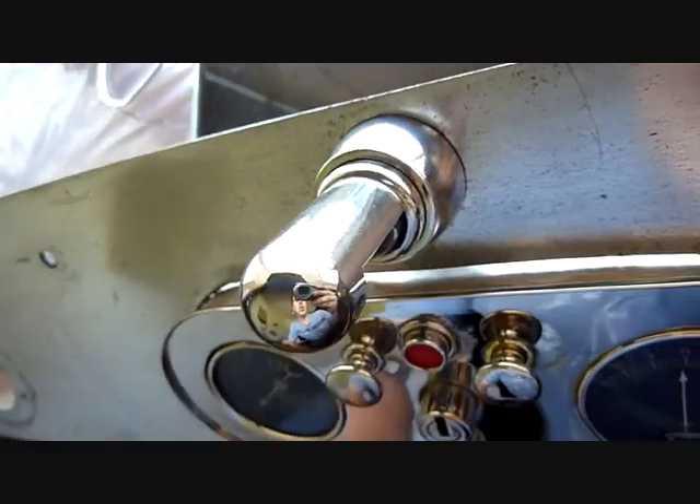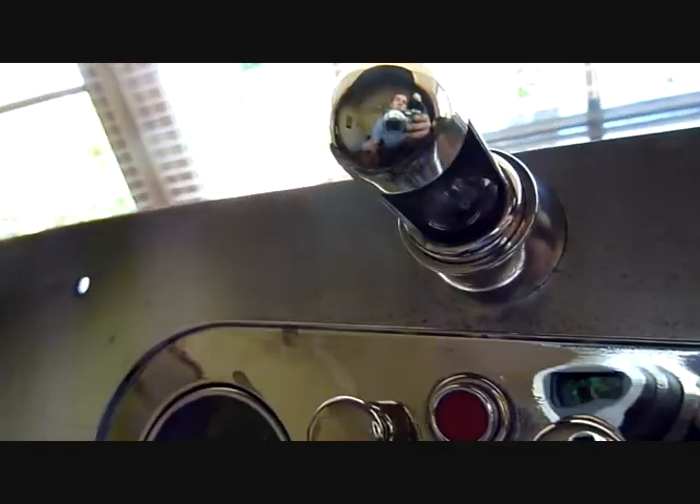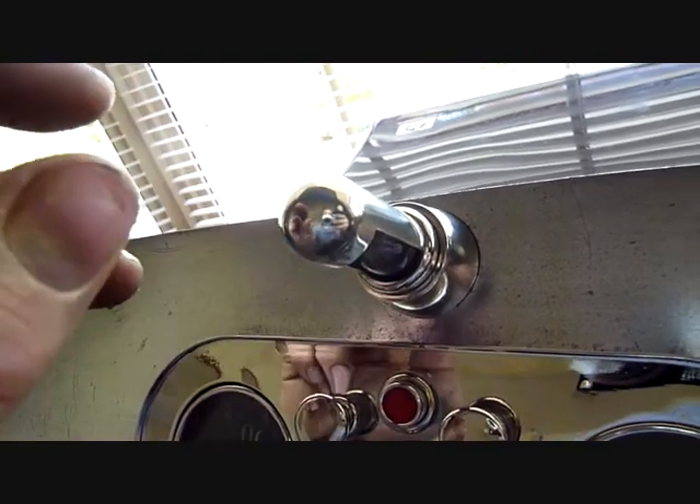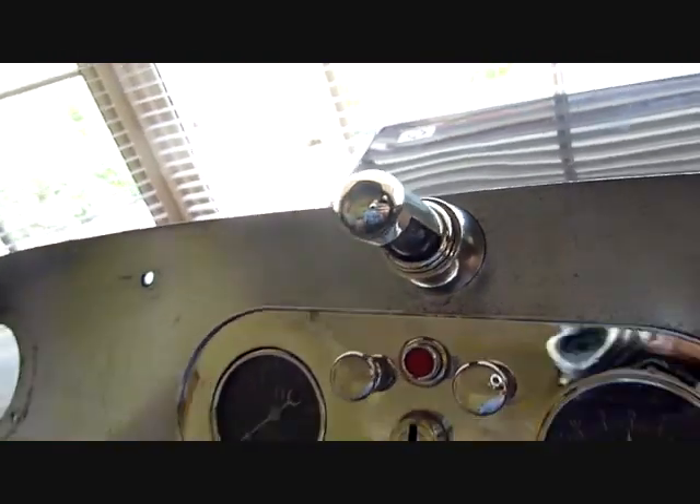This here is your dash light. Basically, this part stays stuck to the dash, and you turn the actual light itself — screw it in or out — and that turns it on or off.